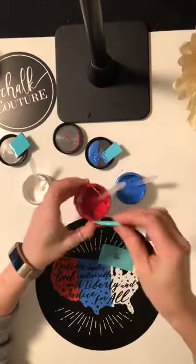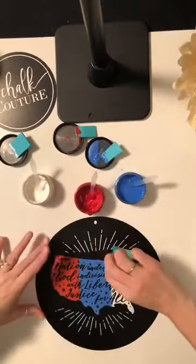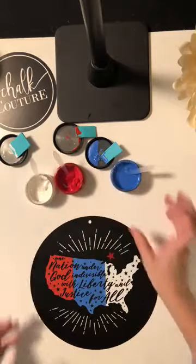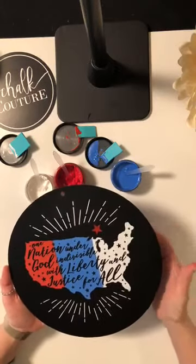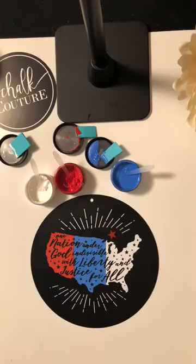I'm just going to use a little bit of red for the stars — oops, a bit too much, but that's okay. Wipe that off, peel it, and if you wanted to you could do more stars, but that's it! Look how simple and easy that was — anybody can absolutely do this. This is our Club Couture for the month of June. Reach out to me if you have any questions about Chalk Couture — check out my YouTube videos or stay tuned here. Don't forget tomorrow is the big launch of our celebrations transfer and we have a call tonight at 9 p.m. Eastern Standard Time. Thank you for watching and have a great day!